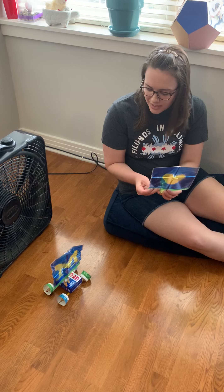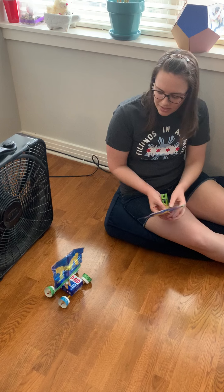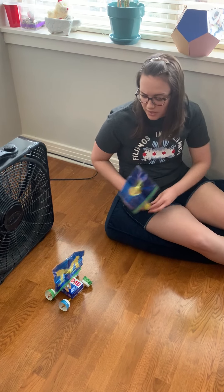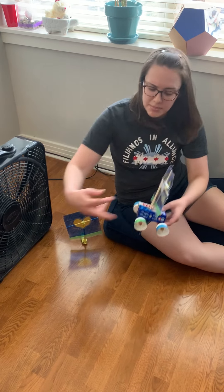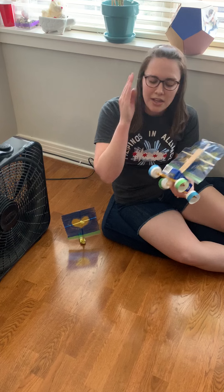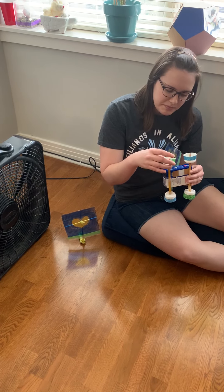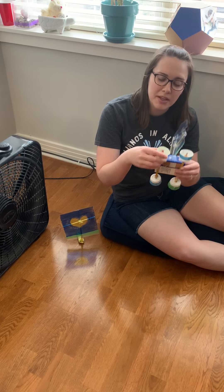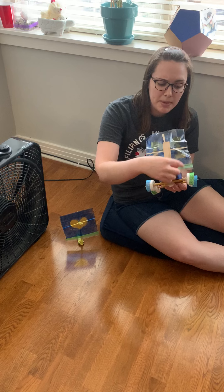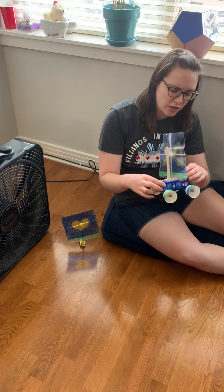When it comes to your structure, you could cheat and use something that already has wheels, or you can make your own. I made wheels out of cups — I cut the cup down a little bit, and there's just a little bit left. Then I used a pencil as my axle. I poked a hole through the cup, put the cup onto the pencil, and then put a rubber band on each side so that the wheel wouldn't come off or get too close to my car's structure.